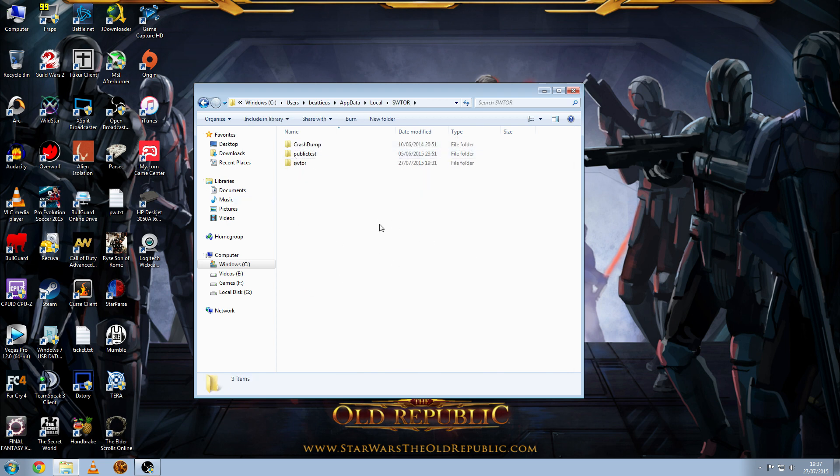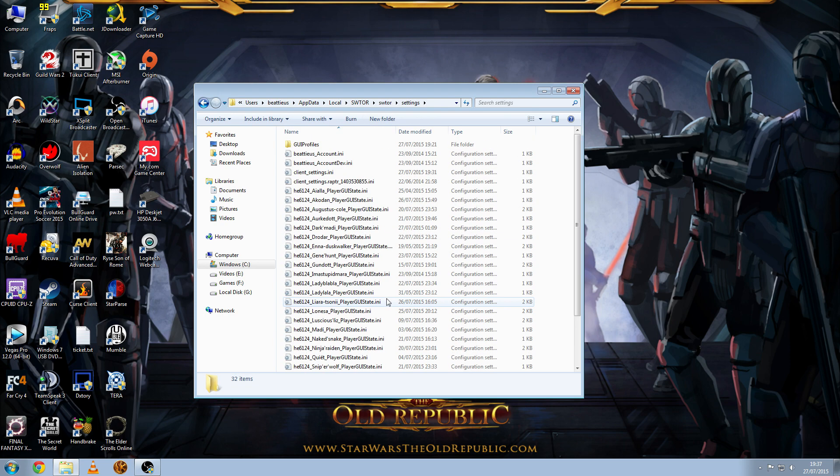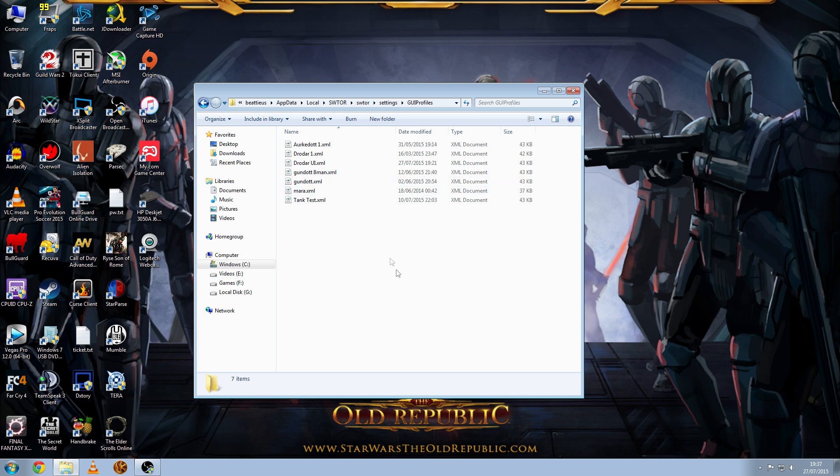It's just SWTOR. Go to SWTOR_PREF. If you have the PTS, you'll also have the public test server folder, so you want the SWTOR folder which is the live server. Go to the Settings folder and you'll find a list of all your characters. You want to go to GUI Profiles — this is where you paste your XML file. I called mine Drodar UI. The full path should be: C slash users slash your username slash AppData slash Local slash SWTOR slash SWTOR slash Settings slash GUI Profiles. That's where your UIs are stored.